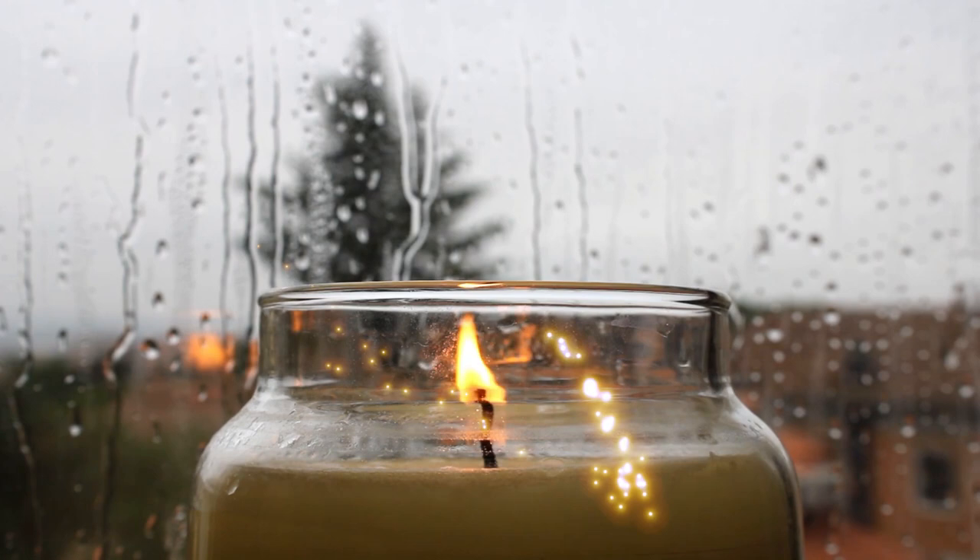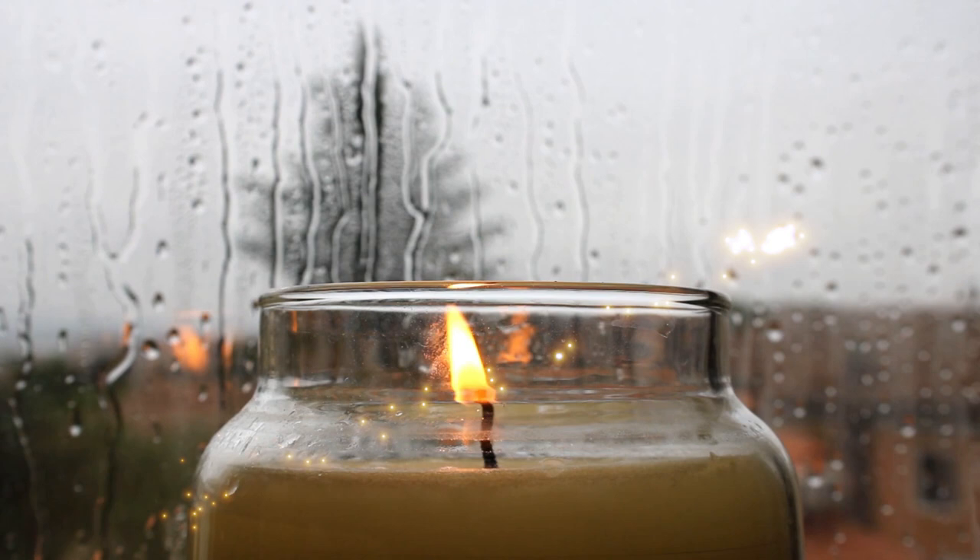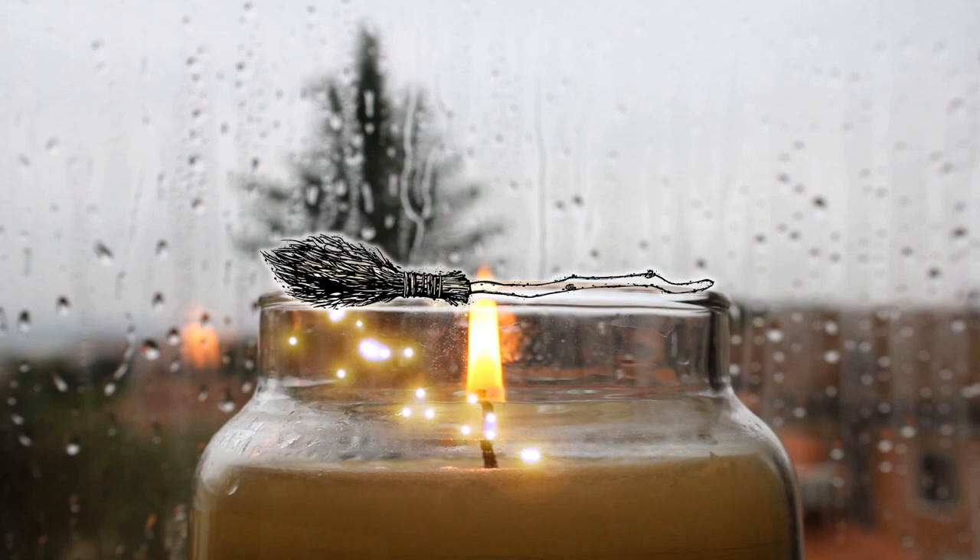Hello my darlings and welcome to my spell candle series. Today I am going to create a cleansing spell candle. Use this candle to cleanse and protect a sacred space. Let's do some magical crafting.